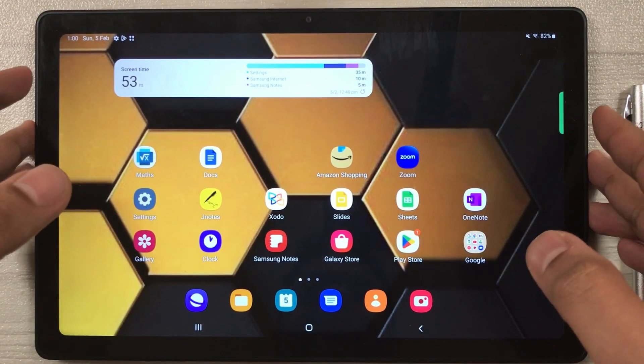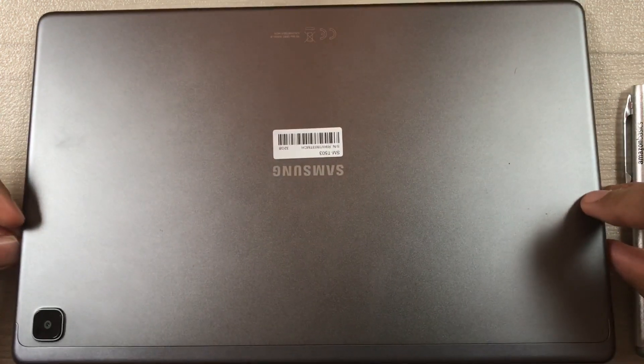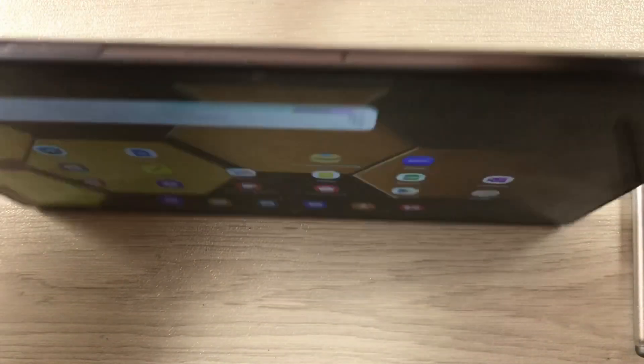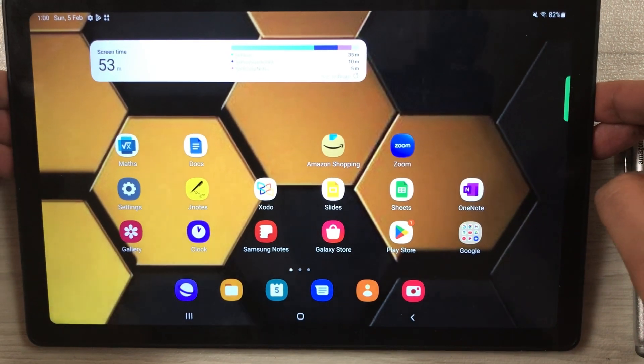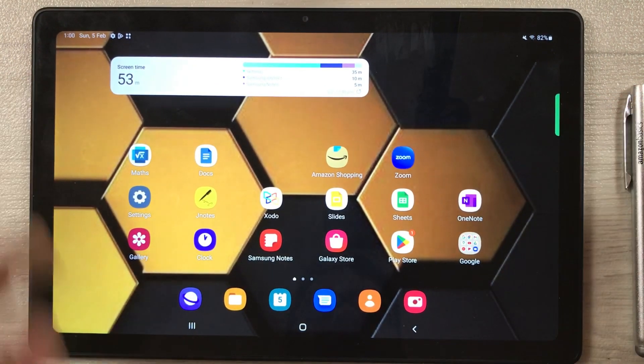Hello guys, I hope you are doing really well. Today I have with me the Samsung Galaxy Tab A7 2022, and in this video I will show you top 9 tips to save and extend the battery life.